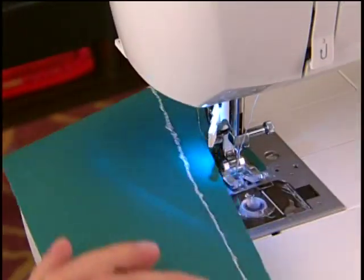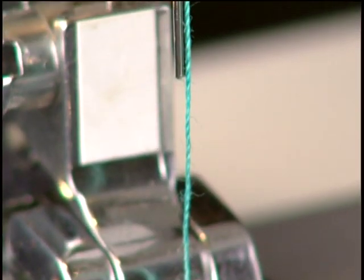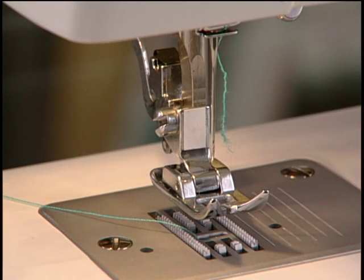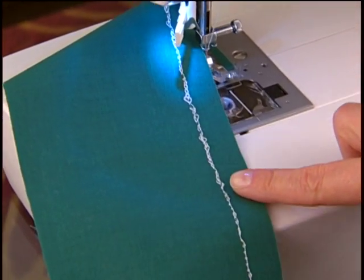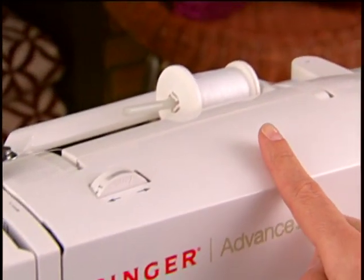From time to time, your machine may not seem to be working properly. These problems are most often completely preventable. Let's take a look at a few common problems you could run into, and how to correct them. When you sew, if you find that you have a lot of thread accumulating on the underside of the fabric, this means that you have actually threaded the upper thread incorrectly.